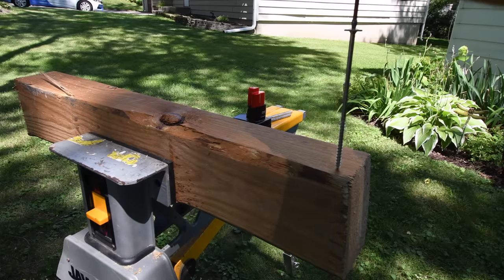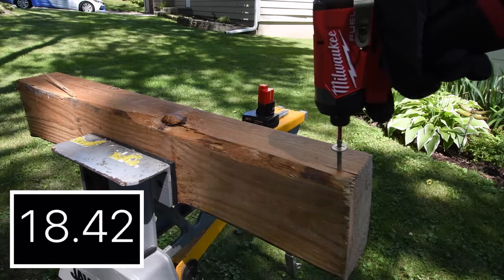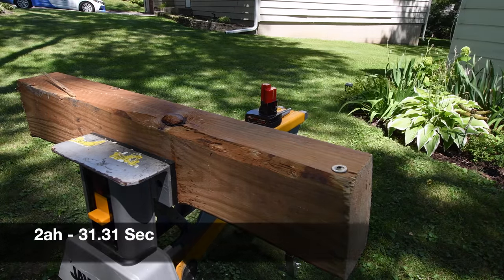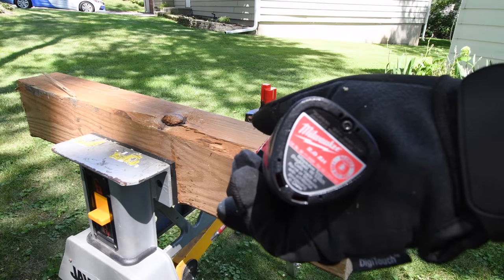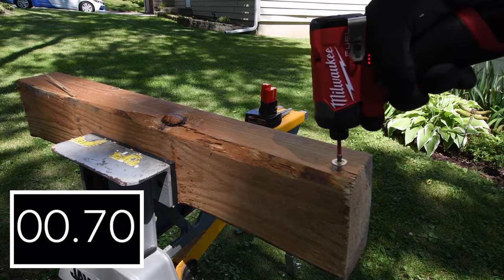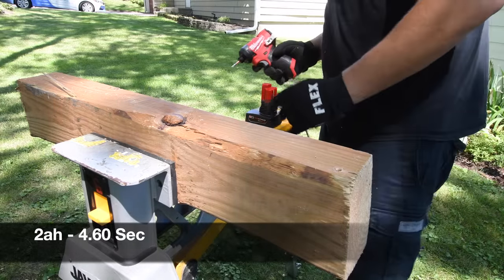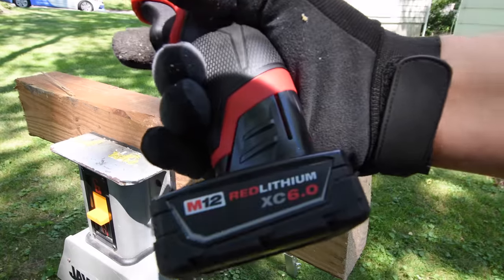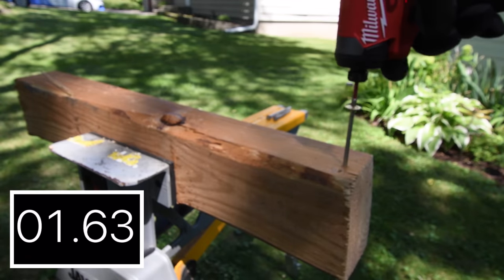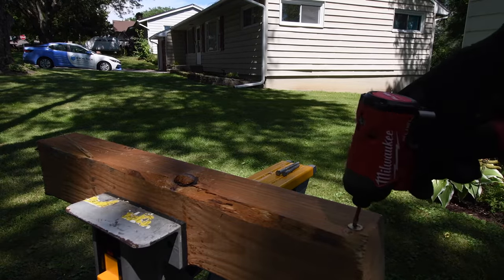Two amp hour battery is full on speed three — let's do a six-inch test. Remember, the output of two amp hour batteries isn't great, but this one did 31.31 seconds. There's no need for a graph in this video. Let's test with the four amp hour battery: 4.60 seconds — not too shabby. Now with the six amp hour battery, what a difference: 4.37 seconds compared to the 31.31 seconds — big difference.